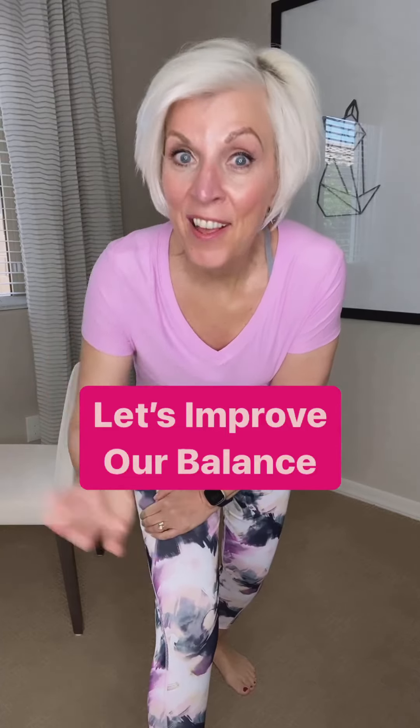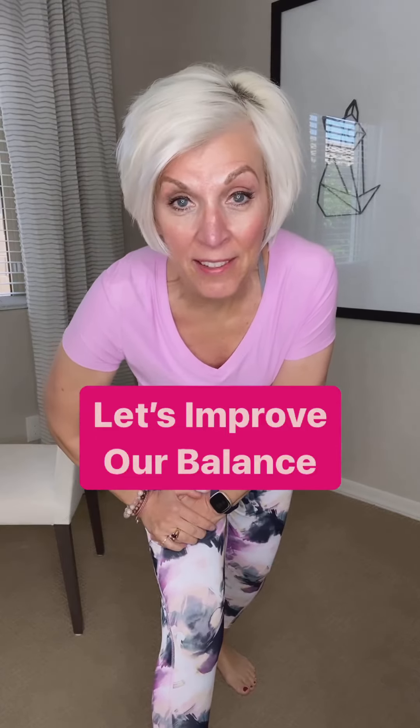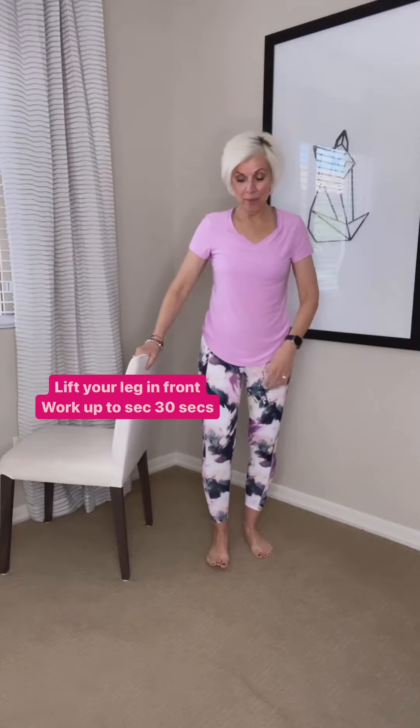Do you need to improve your balance? Then come with me. Let me show you some balancing poses you can do. Let's begin.